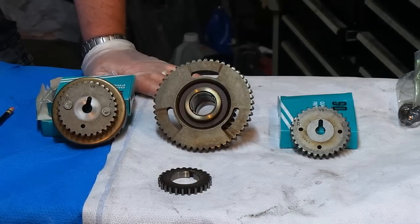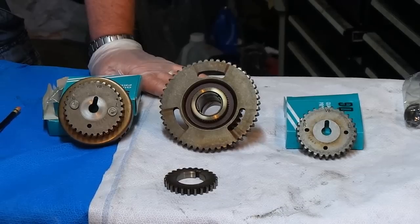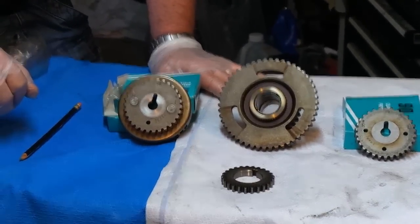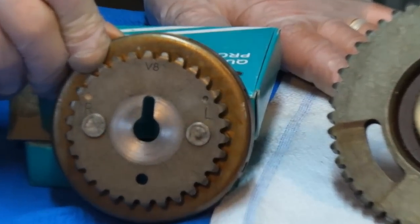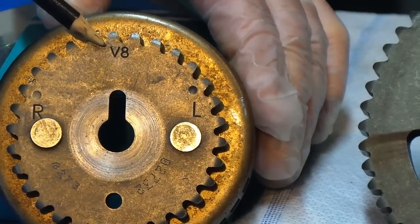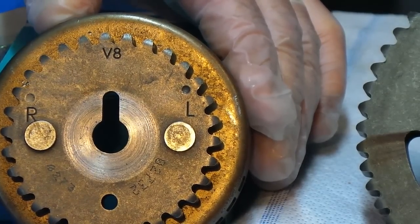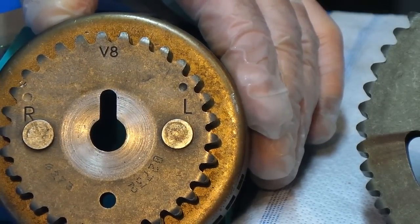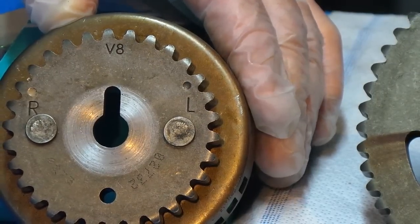There will be four gear pulleys we're going to discuss and three chains. Let's discuss where these pulleys need to be so you know you're in the right place. Starting with the passenger side cam - tilt that up so the camera can pick it up. You see the V8 mark? This is for the right side - see the R over there. The V8 has to be at 12 o'clock, period. The R will have a little dot with a little bit of paint in it.